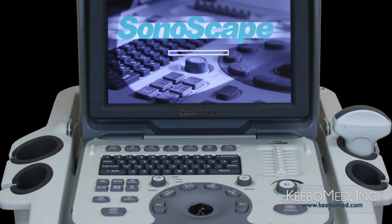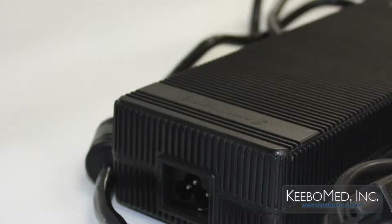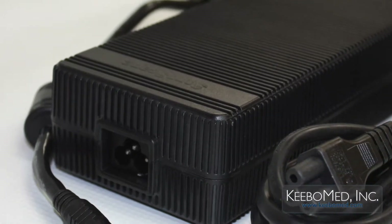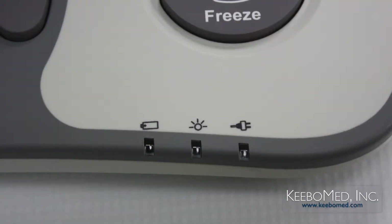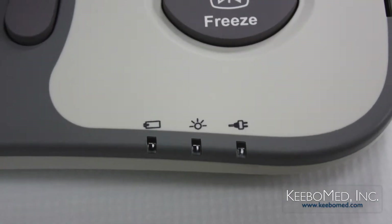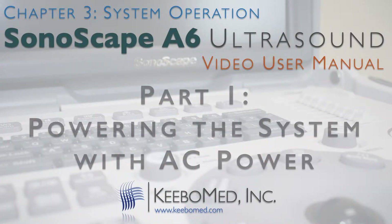The Sonoscape A6 can be powered by two different sources. First, AC power through the AC adapter and power supply. And second, an integrated battery that is pre-installed by the manufacturer. This video will consider the proper procedure for powering the system using AC power.